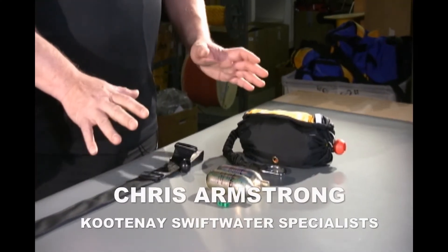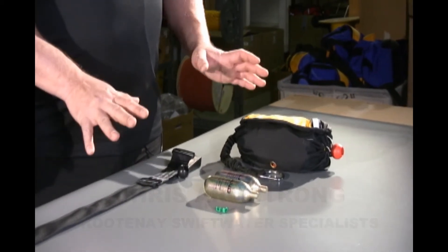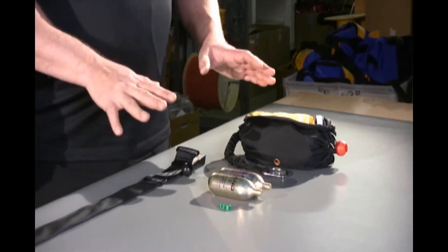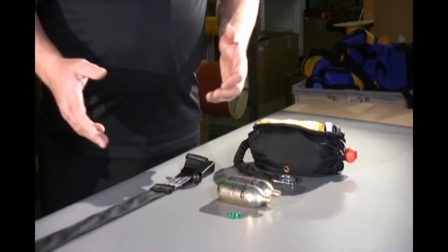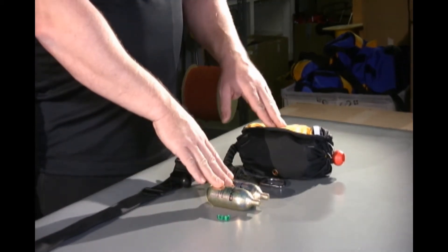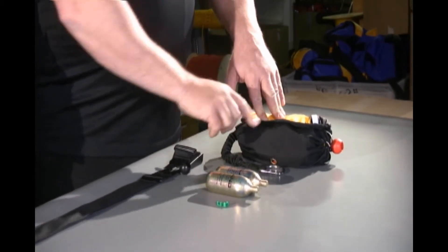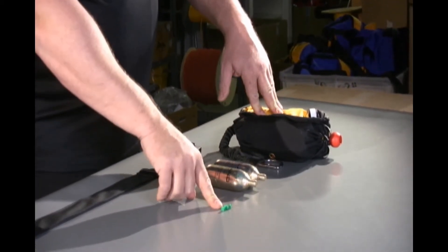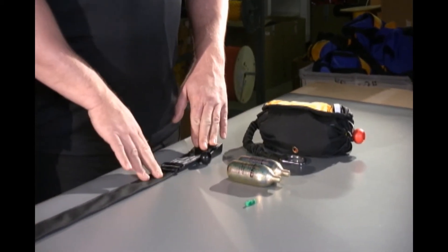Sandra and I are going to show you what comes with the Rapid Survival System Model W — W standing for whitewater. This kit comes with a belt and the basic gear to mount with a kayak, PFD, another PFD, fishing, waders, and what-have-you. It comes with two sets of cylinders to deploy — one set is actually in here right now — two sets of clips and a belt. It's a bit different than other belts. This belt has a few features designed specifically for the RSS that I'll explain in a moment.